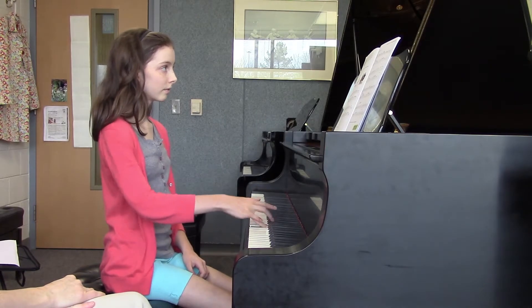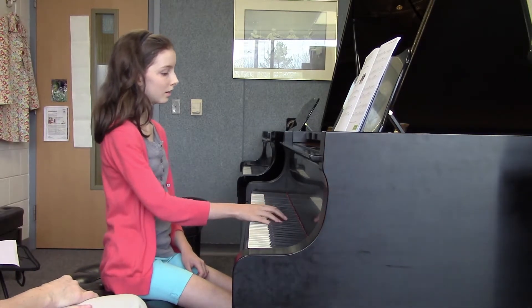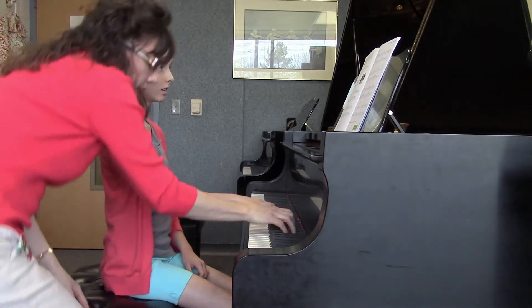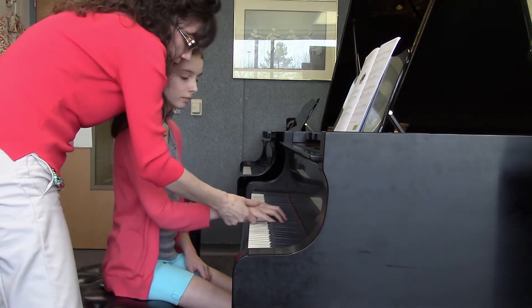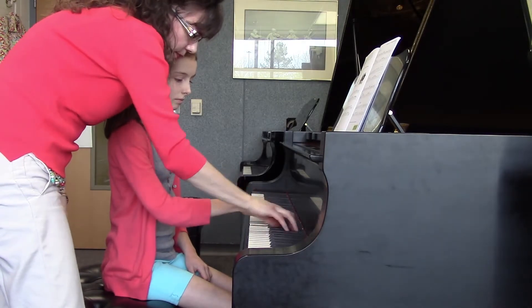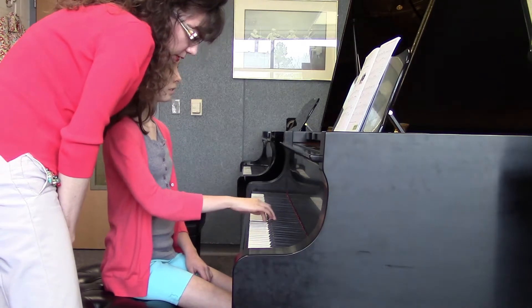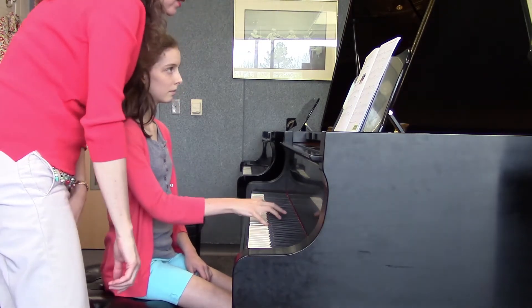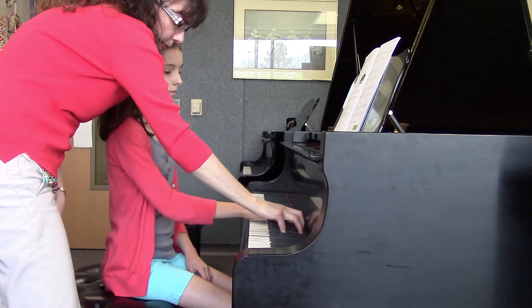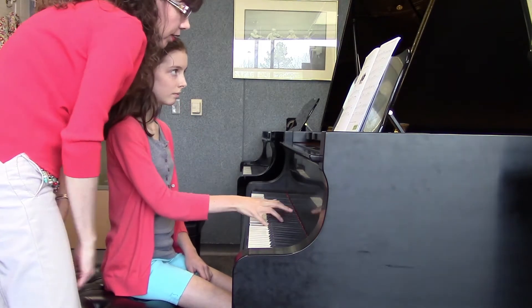Closer, closer. Can you feel like you are a little bit just more supported with your arm? Good. First one — two, three, down. One, two. It's really sticky.